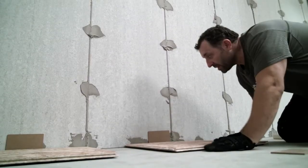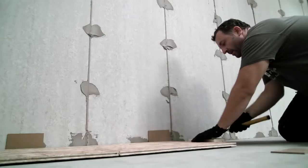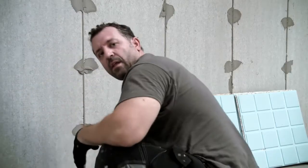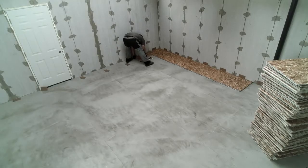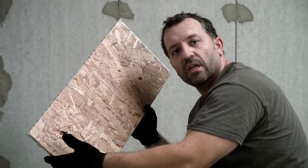After the first panel, take the second panel and press-fit the tongue of the second panel into the groove of the first panel, then tap it in with the tapping block. No gluing, no nailing, no taping of the seams. Since I started the first row with a full panel, my second row is going to be half a panel. We want to stagger the seams for stability.